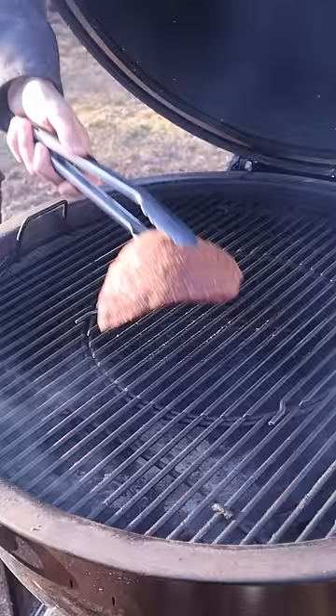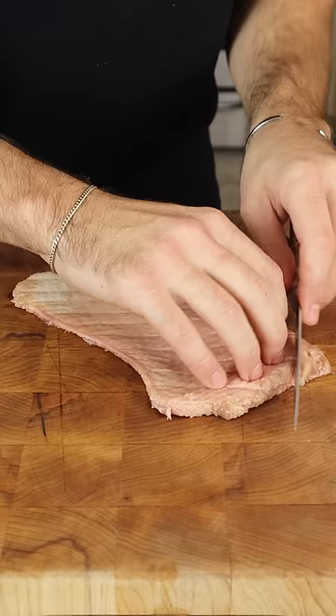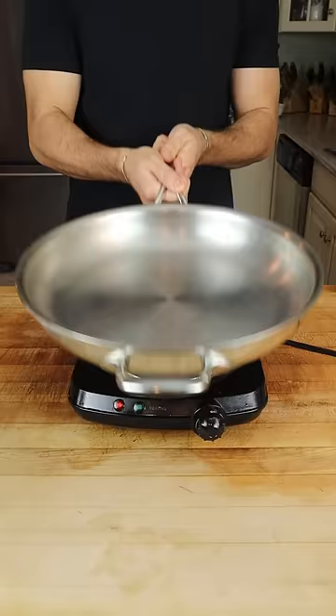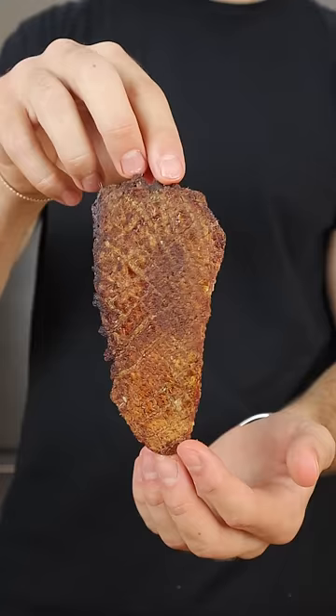We're smoking over apple wood, low and slow, and get started on the chip. Score for better rendering, season with salt, and render on low heat with a weight on top. What's left is completely rendered and crispy duck fat.